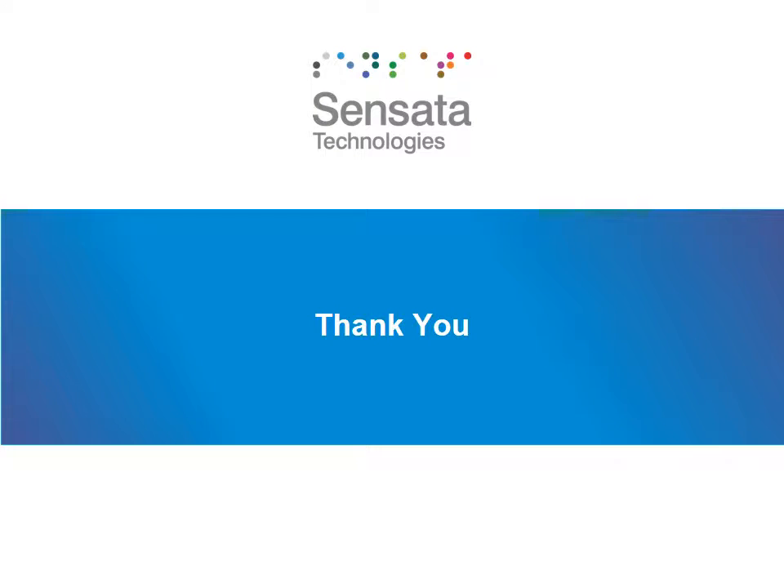Thank you, Pressure Trainee, for attending Sensata's Pressure Sensors and Switches 101. I hope you found the course useful and you learned a thing or two about Sensata's pressure product. If you have more questions or have feedback on this course, please feel free to reach out to your Sensata representative. And again, thank you for your time.